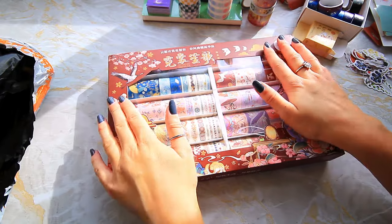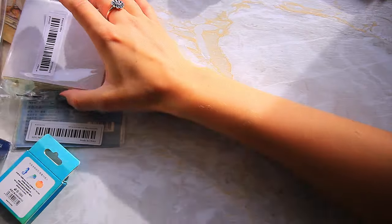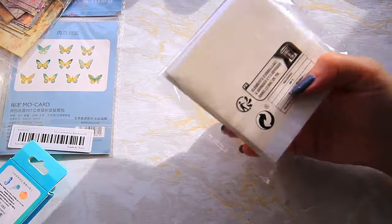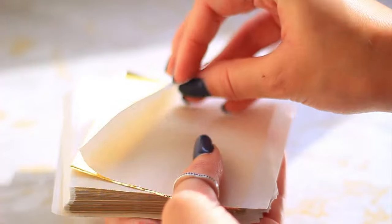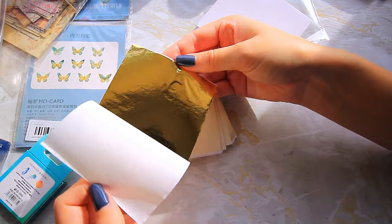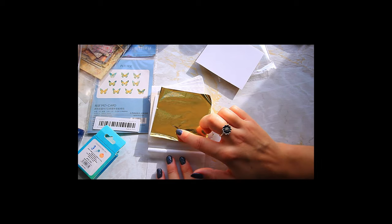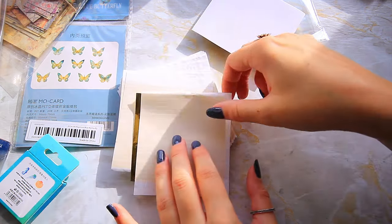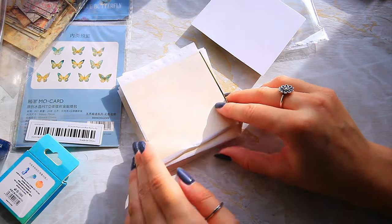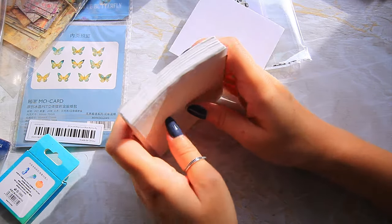The first thing we have here is imitation gold leaf — I've never tried gold leaf before and it's really expensive, so I saw these for about two pounds and wanted to give them a try. I can't really afford actual gold leaf, especially when I've never used it before and will probably make mistakes. They also do silver and rose gold — it just seemed like a really cool find.